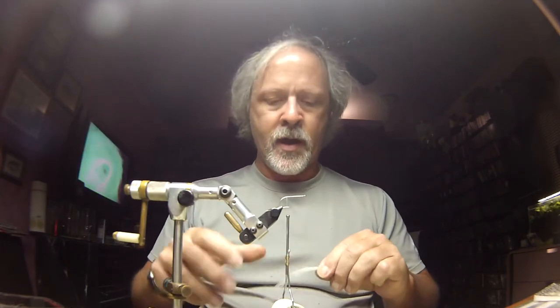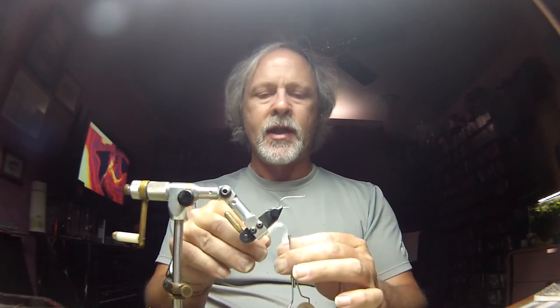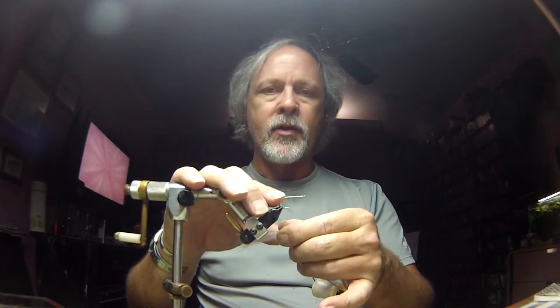But we're not going to be tying a classic seducer — we're going to be tying it out of synthetics. These EP fibers lend themselves to doing this. We're going to work with just some standard EP and an andromedus brush. We're going to start off with a fairly decent-sized bundle of just white EP fiber. I'm going to thread until the thread just touches the point of the hook. By the way, this is a Flymaster Plus in size 140, and the hook is a Dairiki 930 number four.